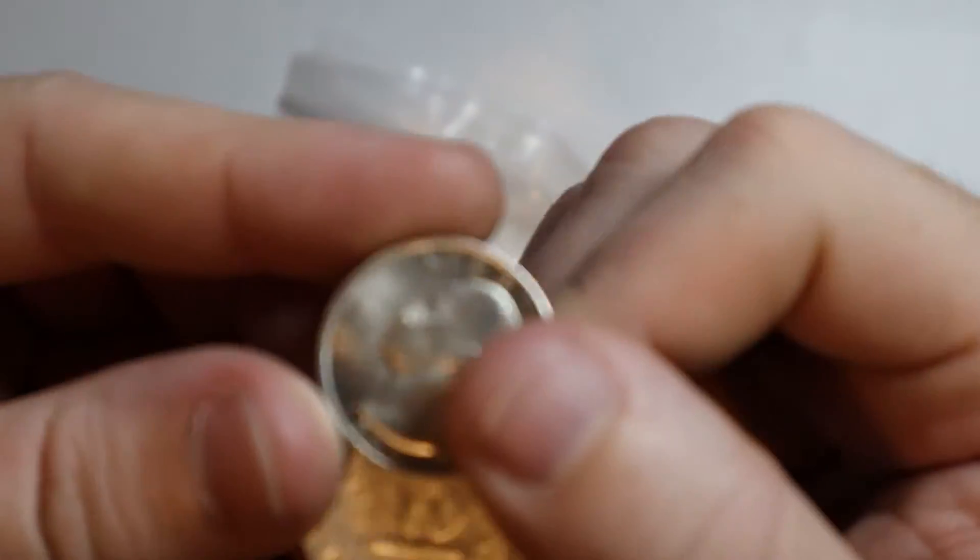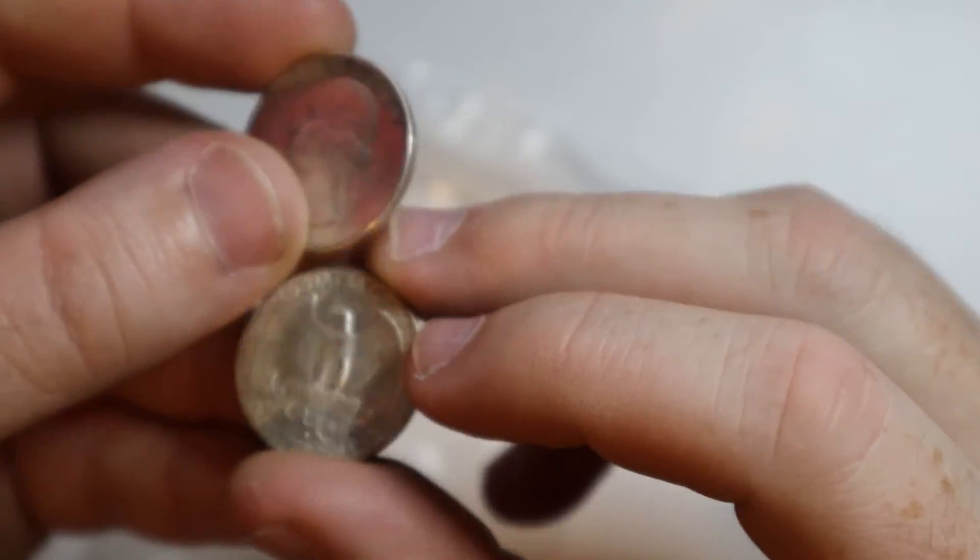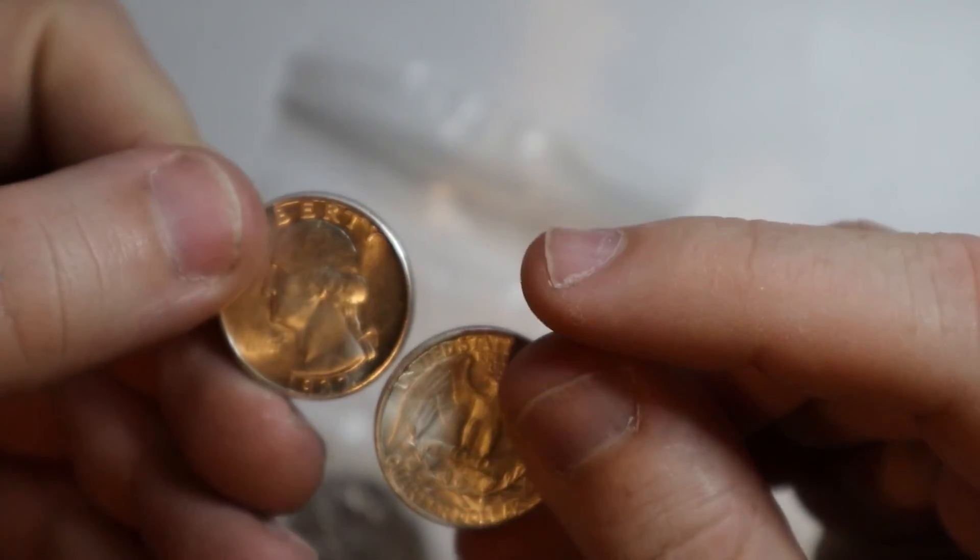These are the double-sided quarters. I really like these. They're not real money.